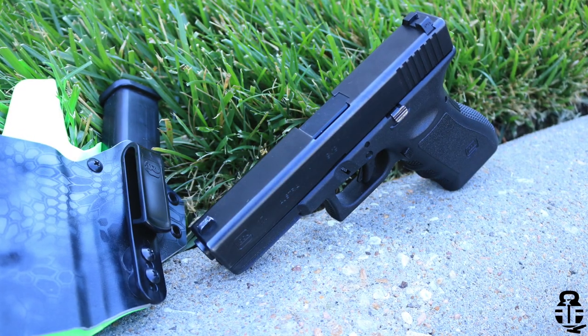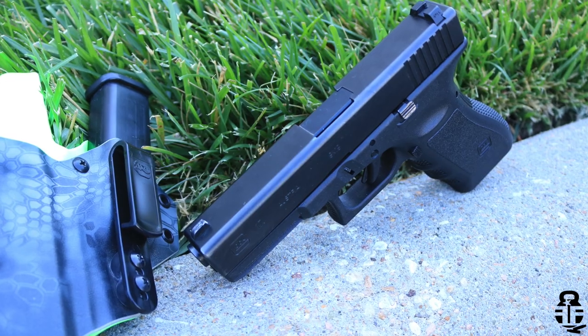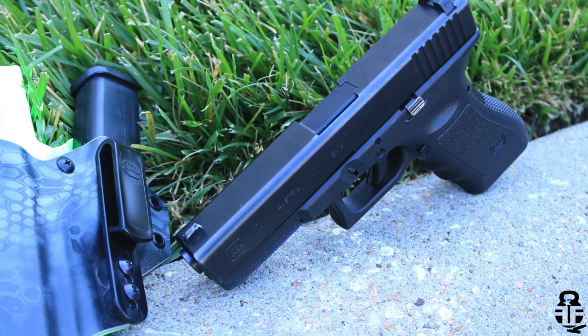Hey guys, thanks for swinging by. This video we're going to be talking about police or LEO trade-in pistols and whether or not they're going to be a good value to you. I'd like to hear from you if you have any experience buying police trade-in pistols — sound off in the comment section below. Was it good, was it bad, were there things you needed to do to get it where you wanted it?